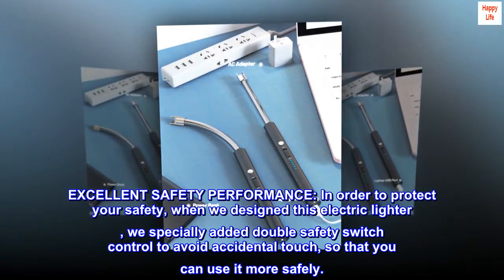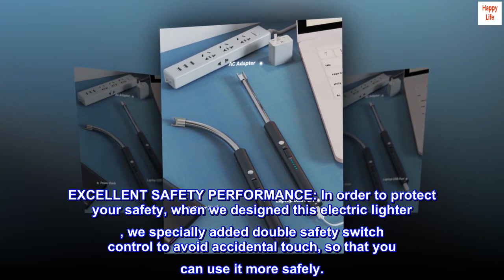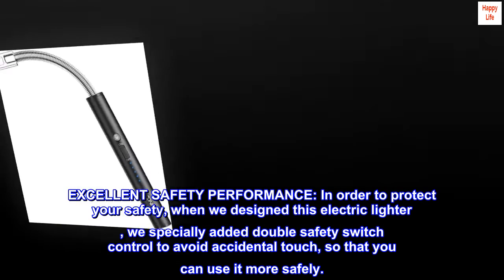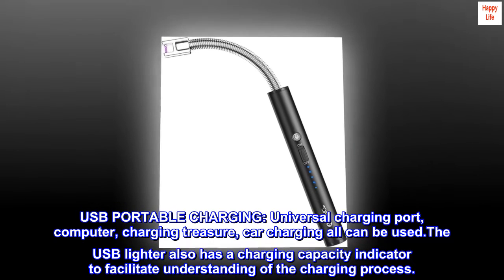Excellent safety performance: in order to protect your safety, when we designed this electric lighter we specially added a double safety switch control to avoid accidental touch, so that you can use it more safely.